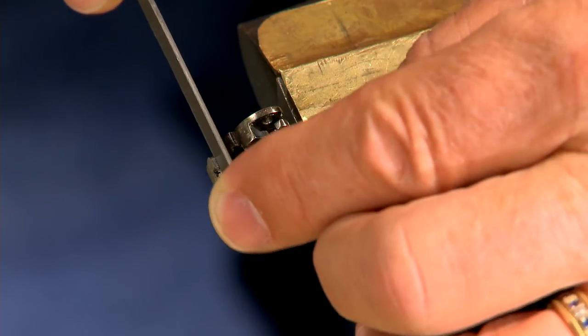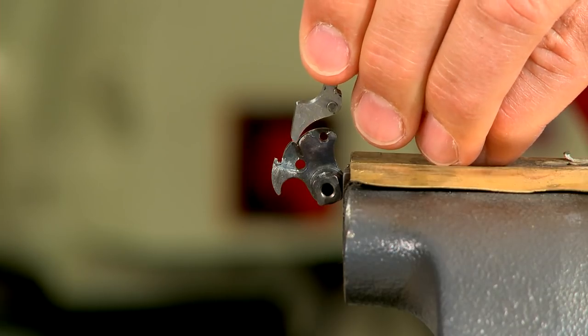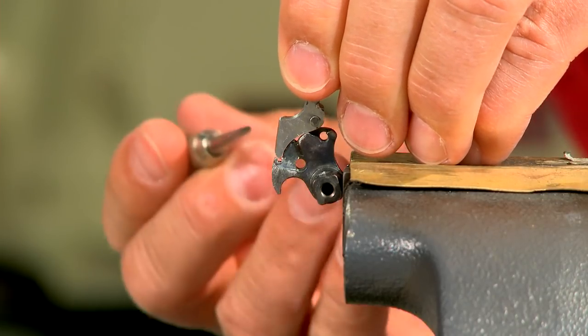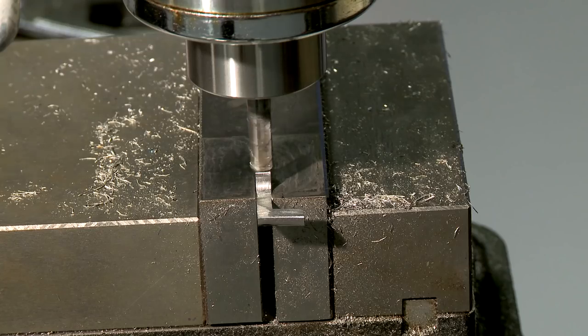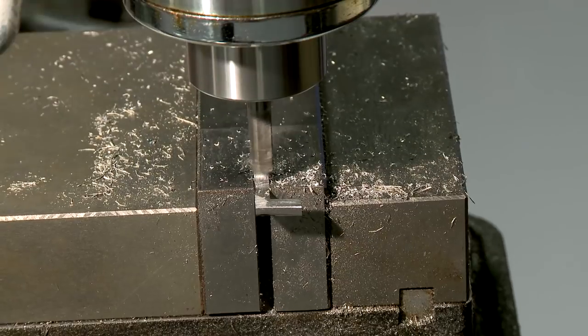The notch is recut with a small screw slot file and must be deep enough to retain the sear when the trigger is pulled. Now the sear nose is cut to the correct angle and thickness.